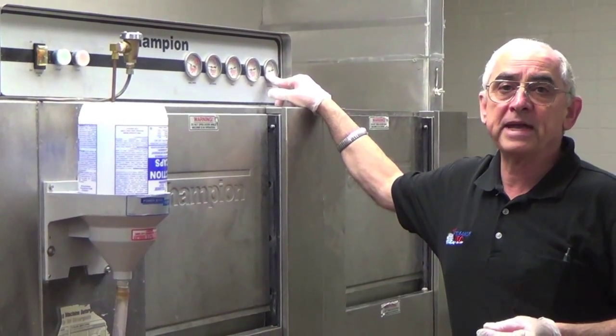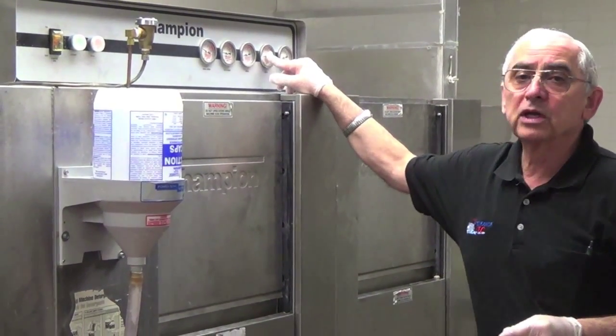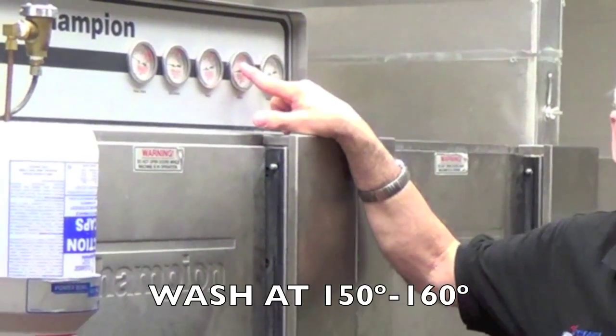The pre-wash temperature should be approximately 120 to 130 degrees — not so hot as to bake the food on the plates. The wash temperature will be at a minimum of 150 to 160 degrees. It is indicated right on the gauge itself what the correct temperature is.